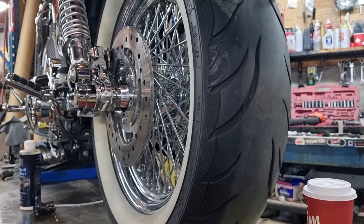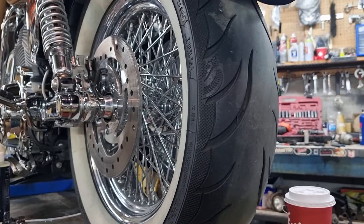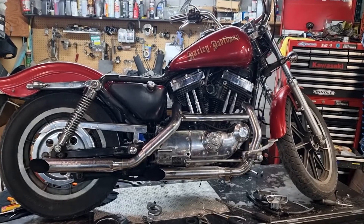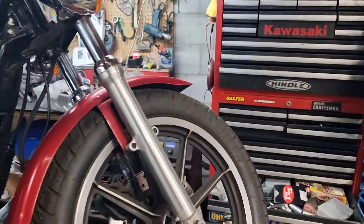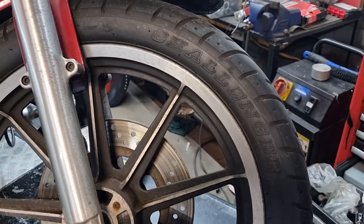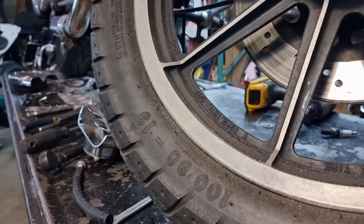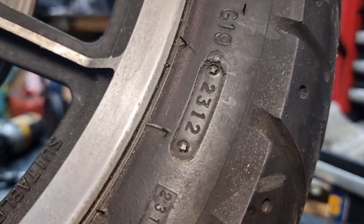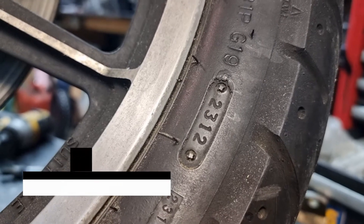We're going to show you another tire that is in a little worse condition than this. This is an older Sportster that we have in the shop also, and we're going to move over to the front tire. As you can see it's an old Challenger 190. We're going to look at the date code over here — this one was 2312, so it's the 23rd month of 2012.